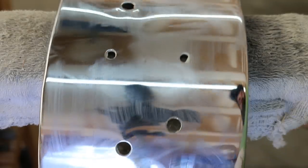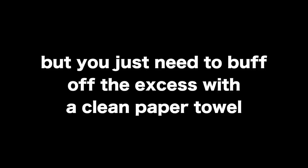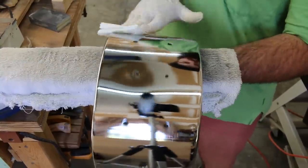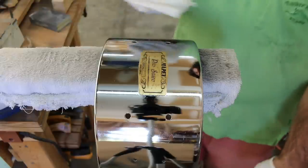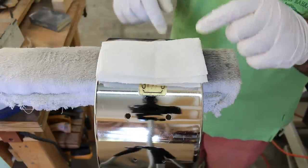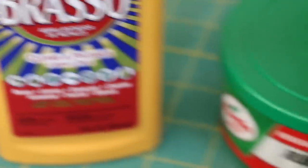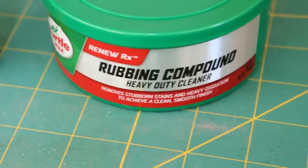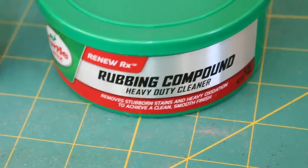After all that, you'll notice there are swirl marks, so we need to get off the residual. Pro tip: you should be using a lint-free rag, but I'm using a paper towel. Even though Brasso says it polishes, I find you get a little bit better finish when you use a rubbing compound. This step is completely optional but I think it's definitely worth it.